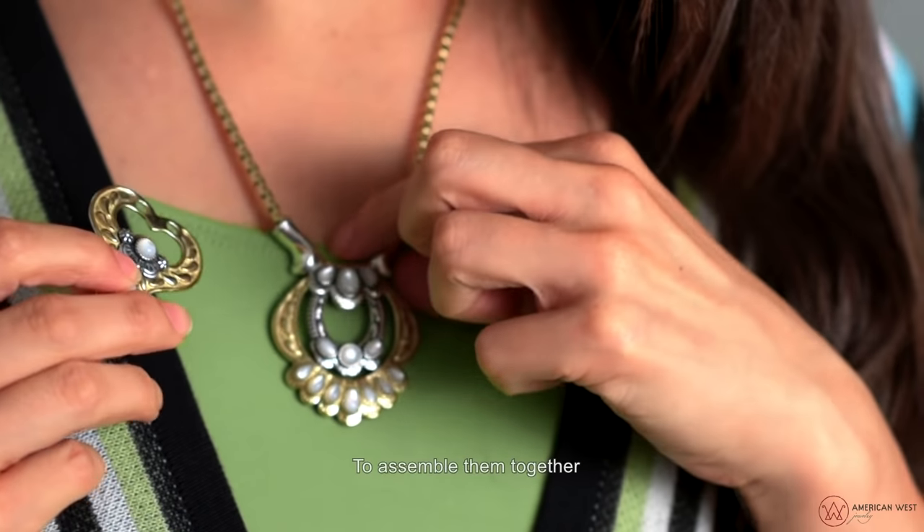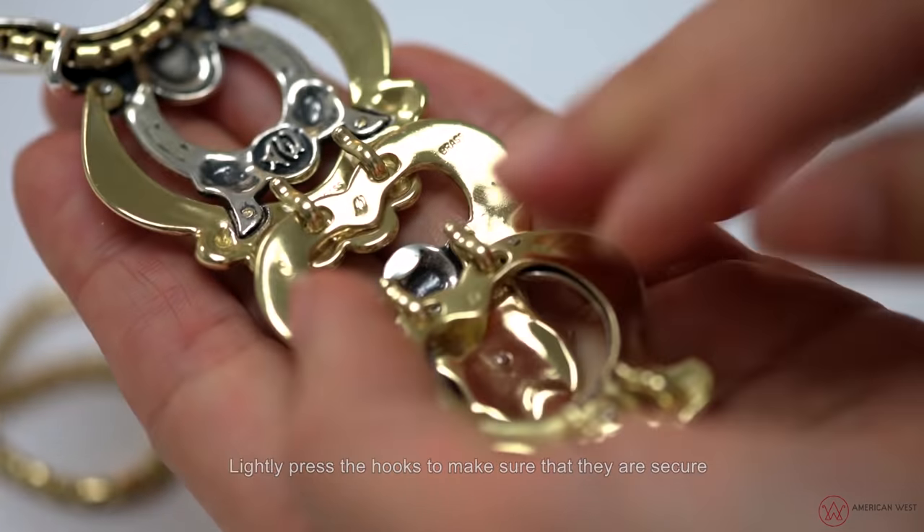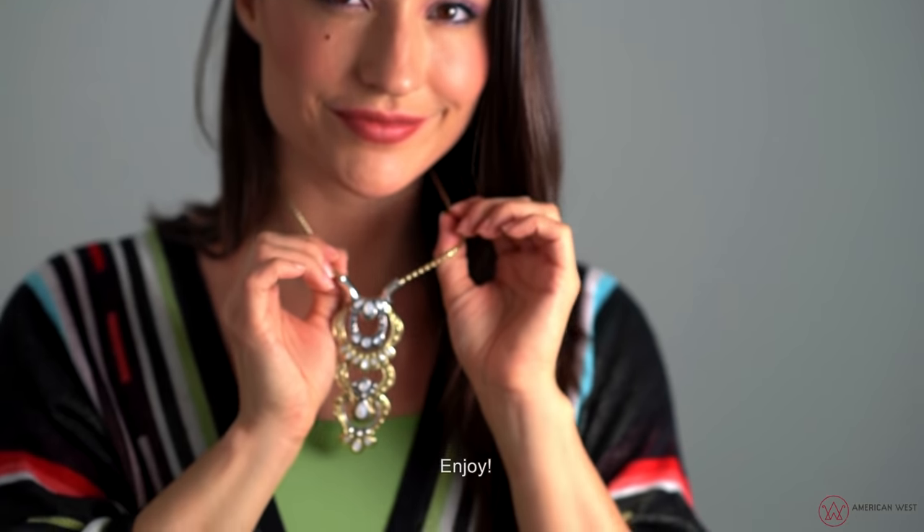To assemble them together, snap the drops over the hooks and lightly press the hooks to make sure they are secure. Next, enjoy!